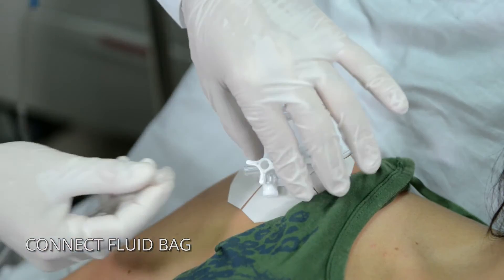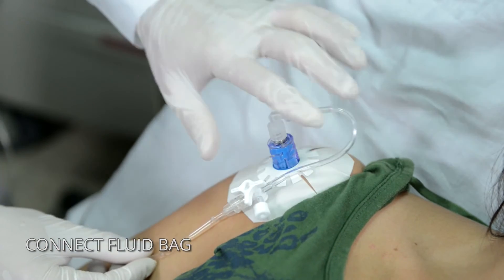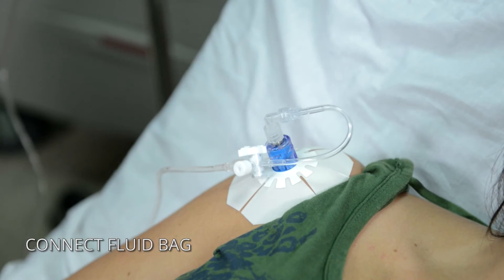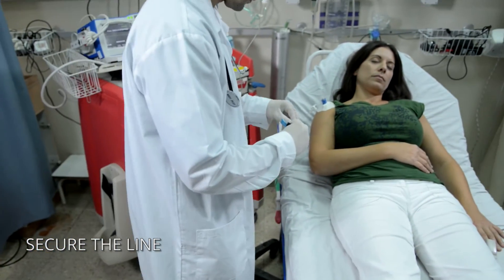Connect fluids and other items to the extension set as needed. Use the secure I.V. strap to provide protection against accidental line pulls.